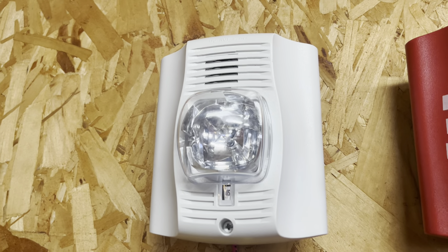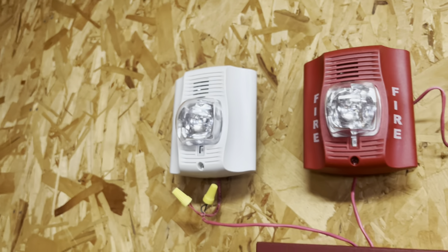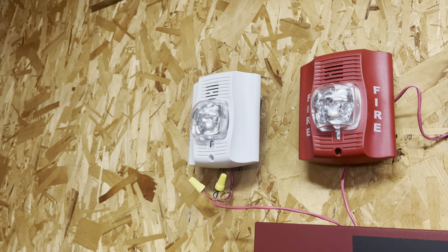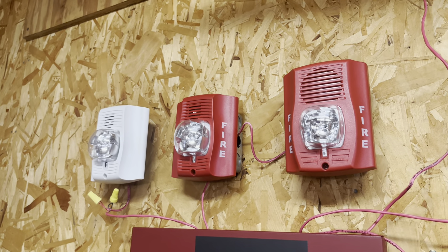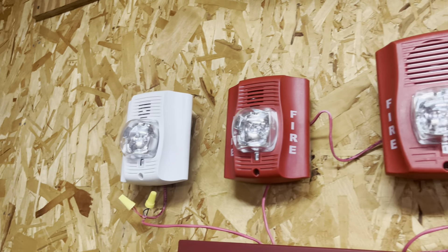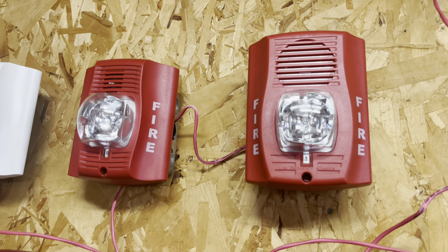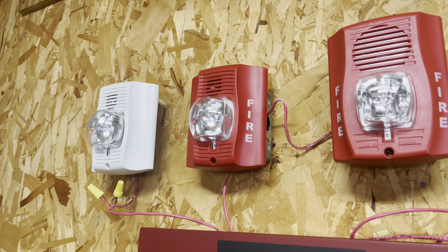The CHSW is a chime strobe. I made a YouTube short where I put it on a coded pull station and it didn't like it. I believe these have a setting where they can be used with such a pull station, but I have to check if this is one of those models. I put it on high volume so it hopefully has a fighting chance to be heard over the other two, because the P2R is quite loud and I don't want it on full volume.